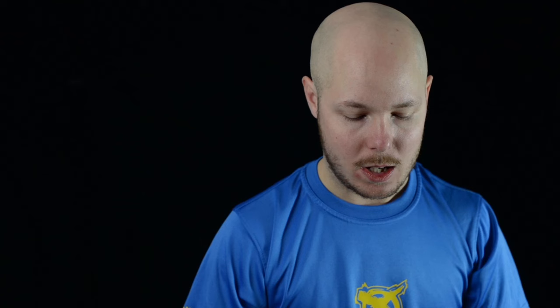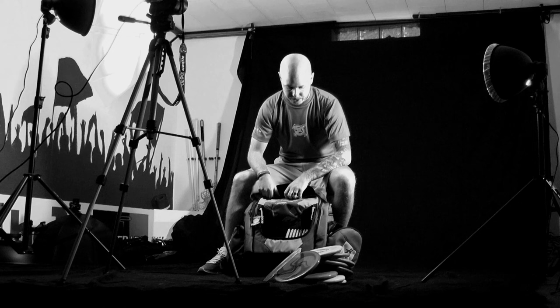I also carry one Hucklab dyed Ultrium Jokery that Jay from Hucklab dyed for me at Worlds last year up in Portland. It's crazy overstable, a good skip disc — overall a utility disc more or less.